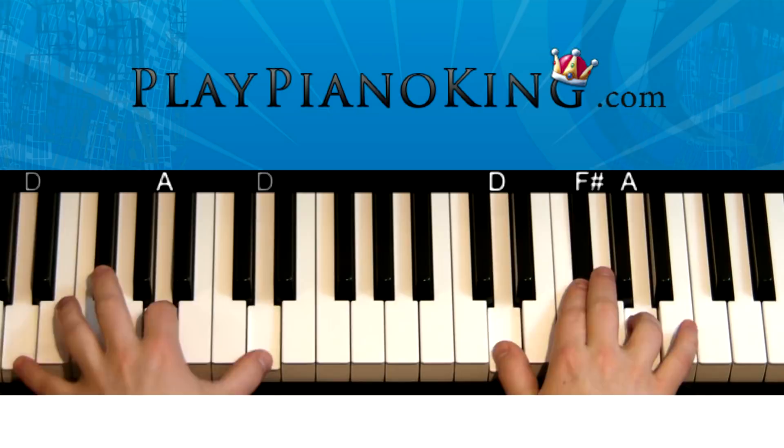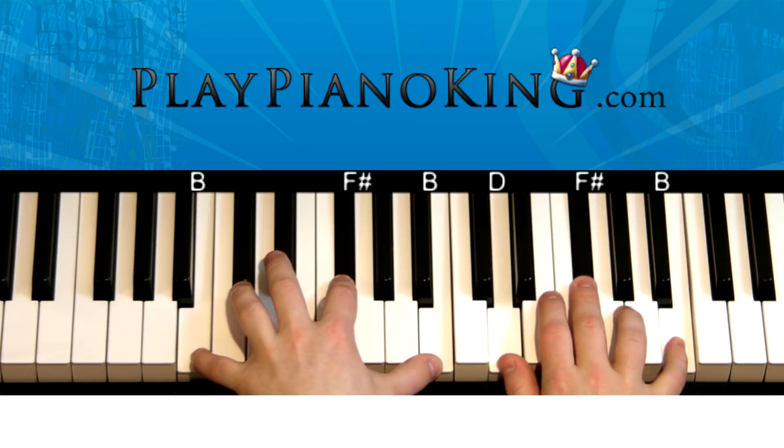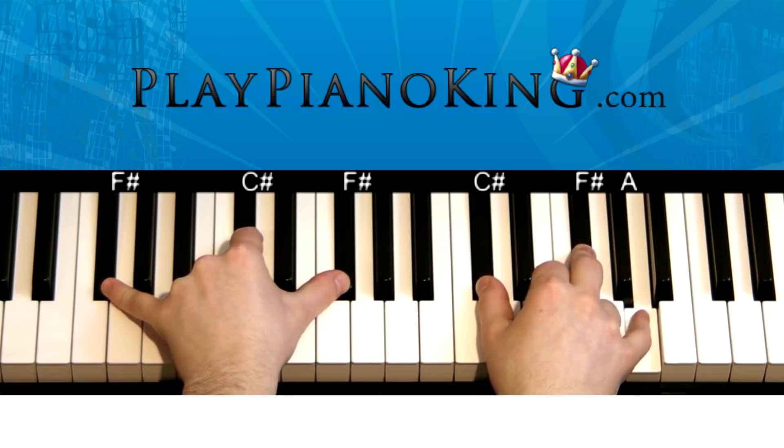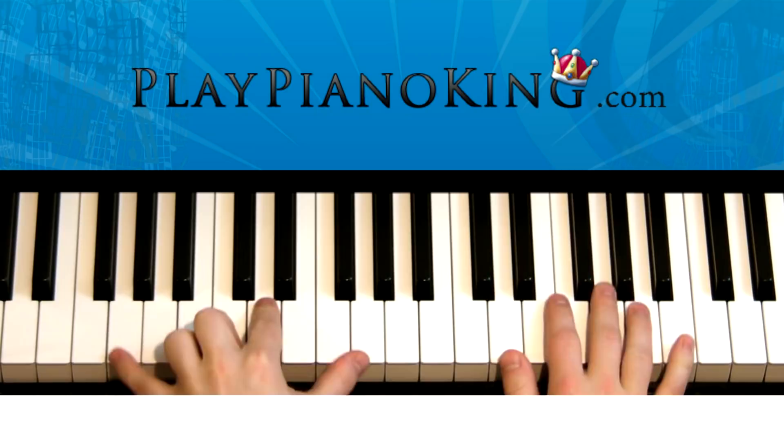Now the left hand moves up to B, F sharp, and B — this is a B minor. The right hand is playing D, F sharp, and B. It's the same pattern: 1, 2, 3, 4, 5, 6, 7, 8. Then the F sharp minor chord: left hand on F sharp, C sharp, F sharp; right hand C sharp, F sharp, and A. So we go 1, 2, 3, 4, 5, 6, 7, 8.